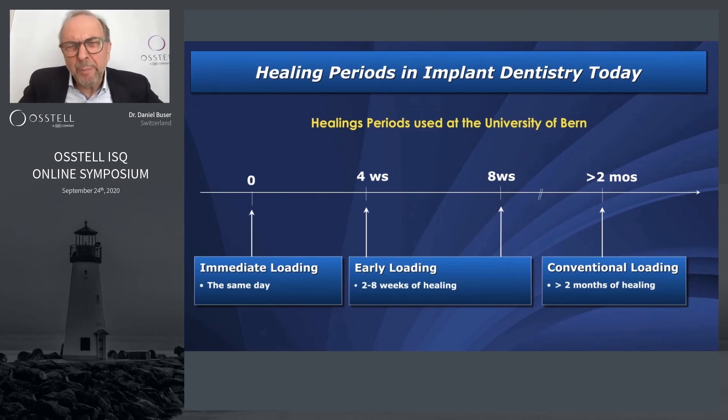These are the healing periods we use in daily practice. For immediate loading it's Day 0 — actually an immediate restoration out of occlusion. For early loading we use either a four-week or an eight-week healing period. Longer than eight weeks is called conventional loading. When the reading is not good, I tell the patient we wait another four weeks, jump back, measure again — and this has really helped us a lot.